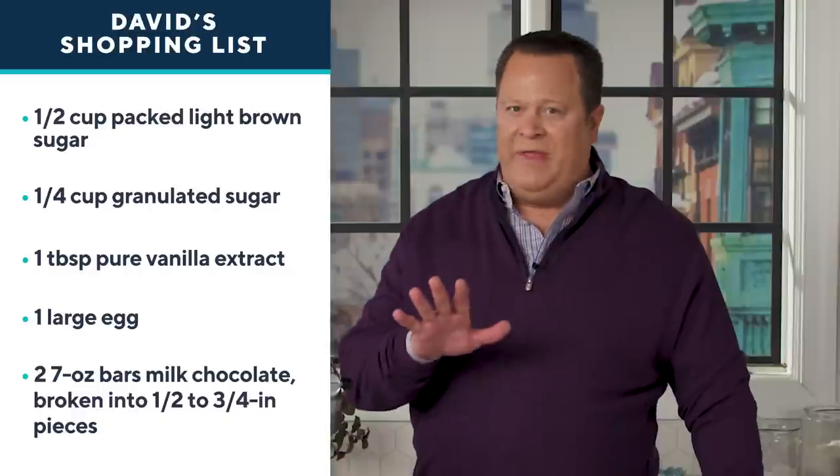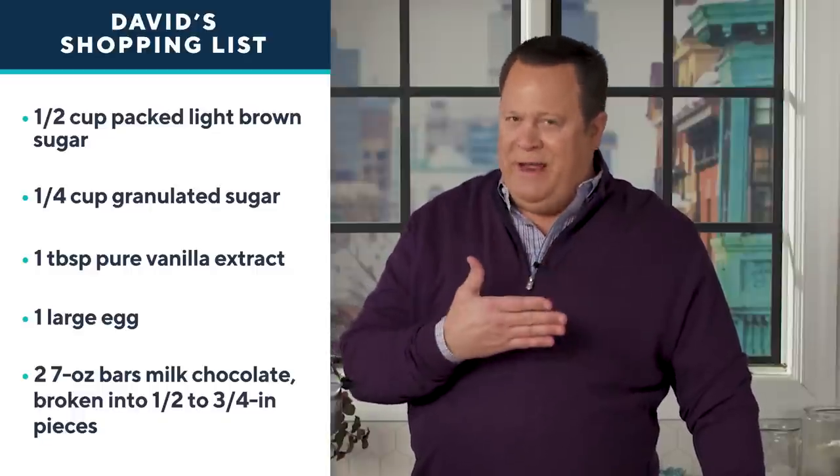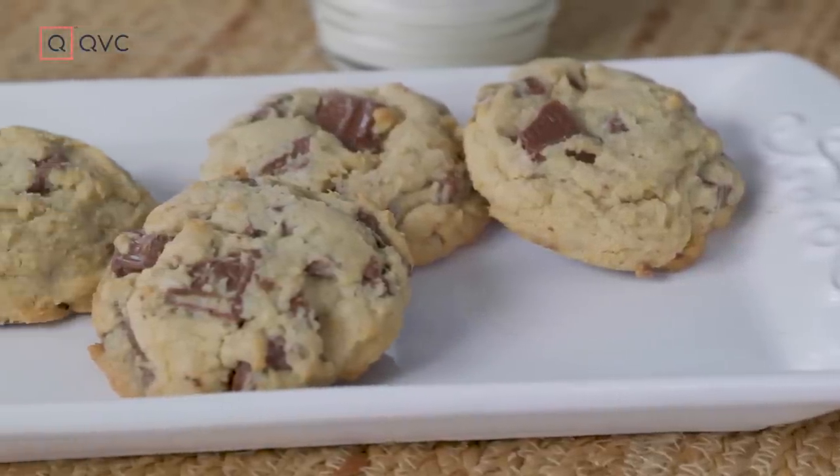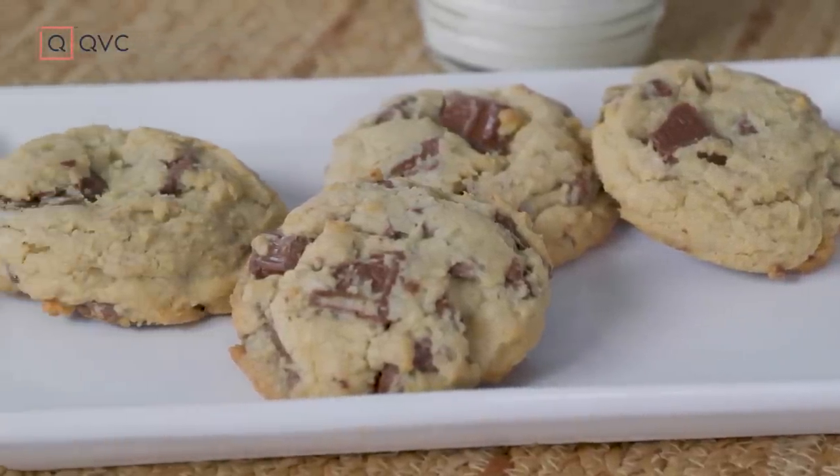Whether you're looking for something sweet for the big game or a sweet treat for your sweetie, I've got a great cookie recipe. Now I know many of you probably think you have the best chocolate chip cookie recipe in the world — let me relieve you of that notion. I happen to have the best chocolate chip cookie recipe in the world. These are oversized, big as your head, David's chocolate chunk cookies, and they're super easy to make.